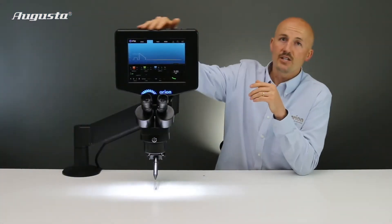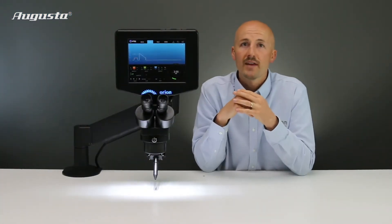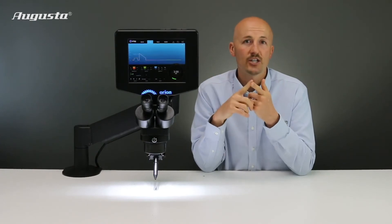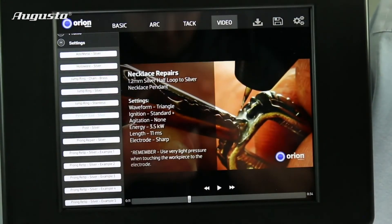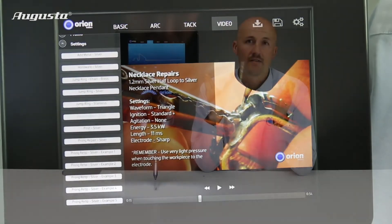You also get a 10-inch full color display that provides you with the basic welding selection mode, training videos, and the ability to adjust all your settings at the touch of a button.